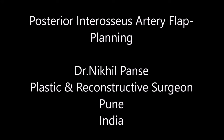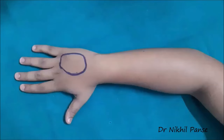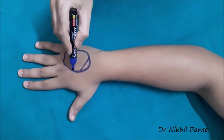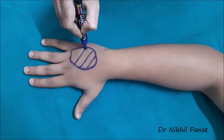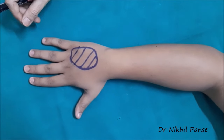Hello everyone. This video demonstrates the planning of the posterior interosseous artery flap for a dorsum of hand defect. Let us assume that this is a dorsum of hand defect for which we are planning the posterior interosseous artery flap.